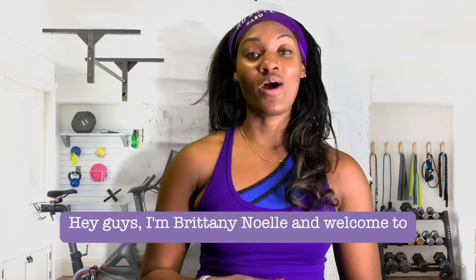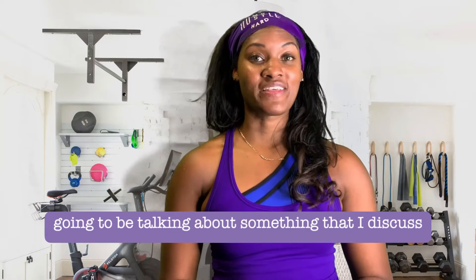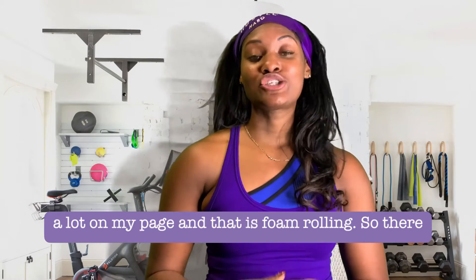Hey guys, I'm Brittany Noelle and welcome to this week's Feel Good Friday. Today we're going to be talking about something that I discuss a lot on my page, and that is foam rolling.